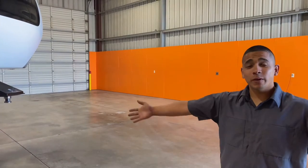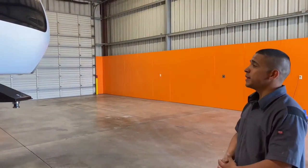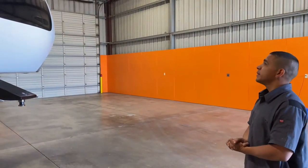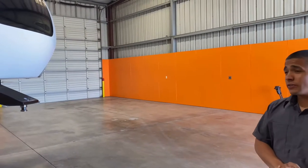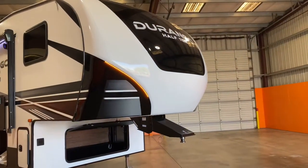Hello, good morning. Welcome to Referral Auto Group and congratulations for buying this beautiful trailer from us. You bought from the right place and thank you. This front cap is really beautiful on your Durango. You got some nice LED strips there.